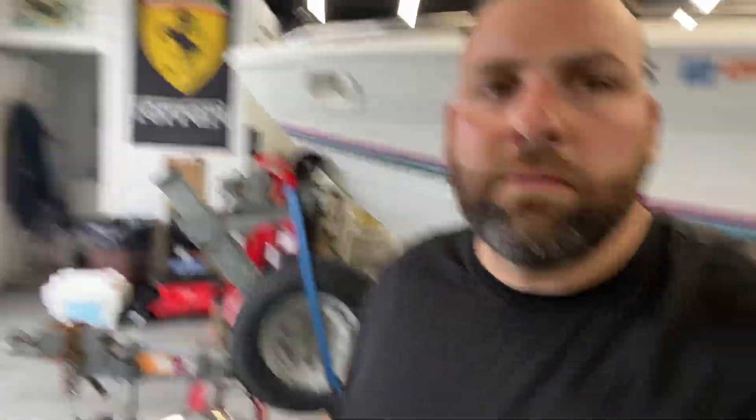I got the bell housing on and this coupler for the Bravo drive. I got it used off a guy — I believe he's in this group or the Formula group, can't remember — nice guy, name is George. Two hundred bucks for the coupler and it's in great shape, definitely a freshwater boat. Brand new they're like $600, so saved a couple bucks there.